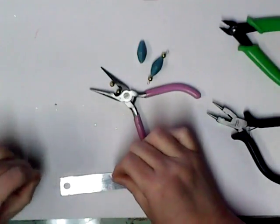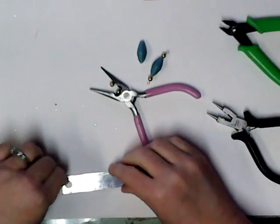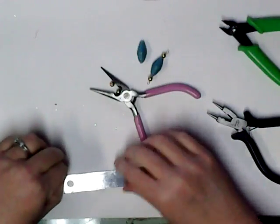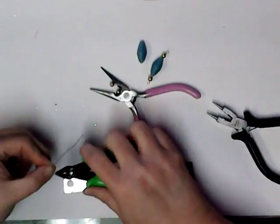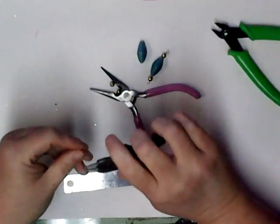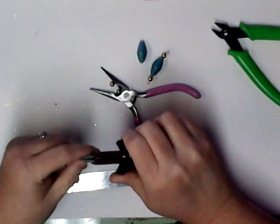Now I'm going to cut my wire again at two and a half inches and just repeat the process with the round nose pliers.